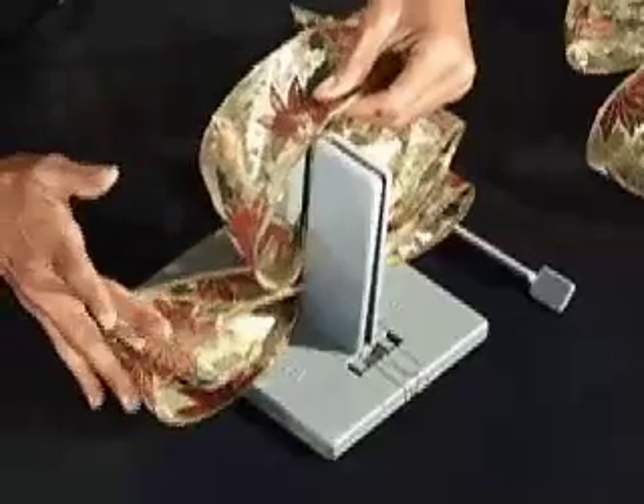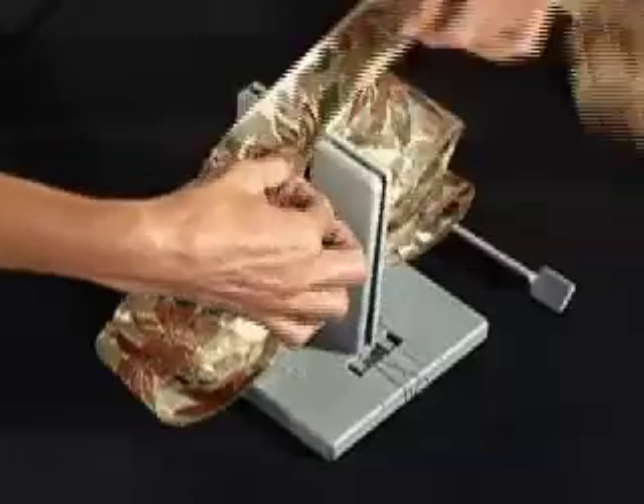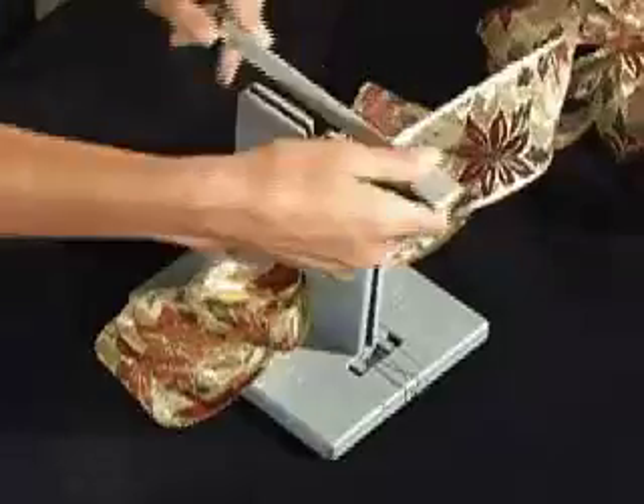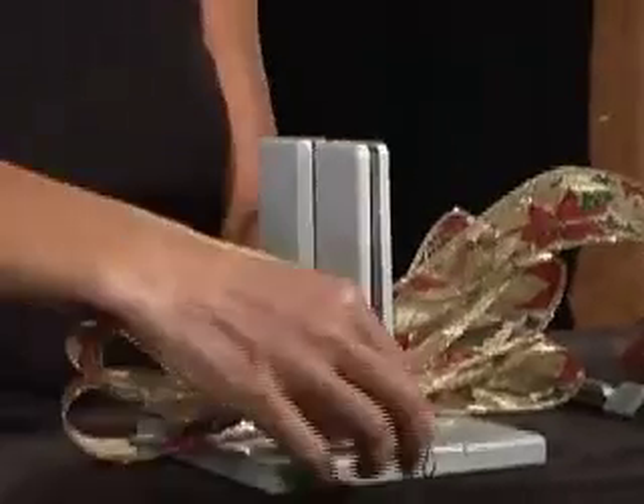Now we're going to make our floral loop — make it half the size of the other loops. This time I'm not going to twist because I want my right side up, so I'm just going to scrunch that down into the Bowdabra. Then I'll take my Bowdabra wand and scrunch everything down — that's what saves your fingers in making the bow.